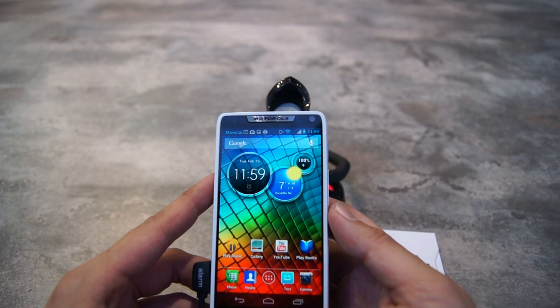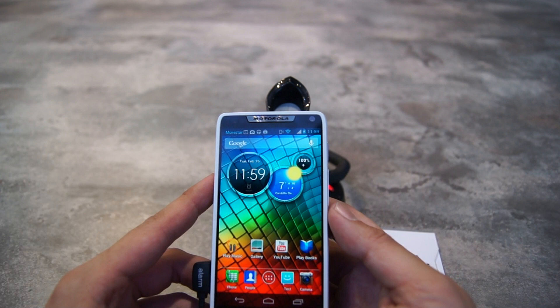So that's a quick look at the Motorola RAZR i — Motorola's first ever Atom-based processor on a smartphone. Thanks for the likes and comments, and thank you for subscribing to our channel. This is SoyaChinChao.com — see you guys later.